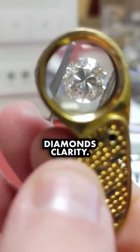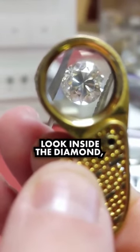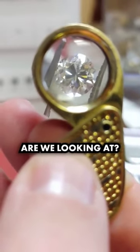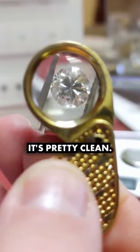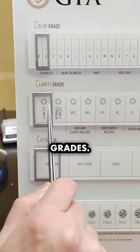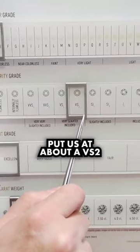We're going to take a look at the diamond's clarity. That just means when we look inside the diamond, what kind of imperfections are we looking at? Are there feathers? Are there inclusions? This stone is pretty clean. There are 11 clarity grades, and this is going to put us at about a VS2.